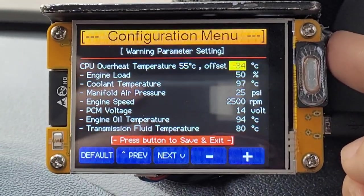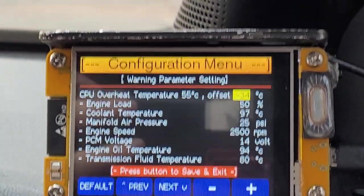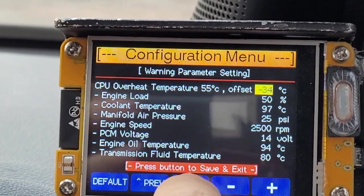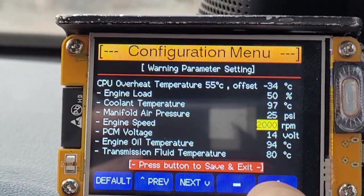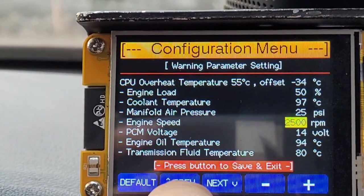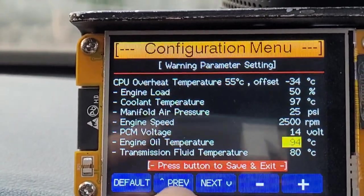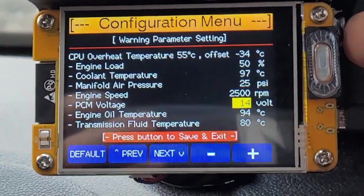This is the warning parameter setting page. Press the plus and minus buttons to increase and decrease the value. Use the next and previous buttons to select the parameter you want to change. If done, press the button once again.